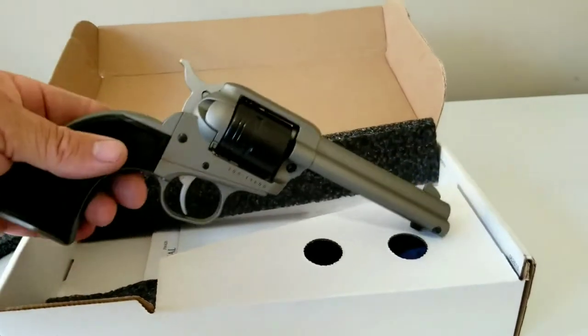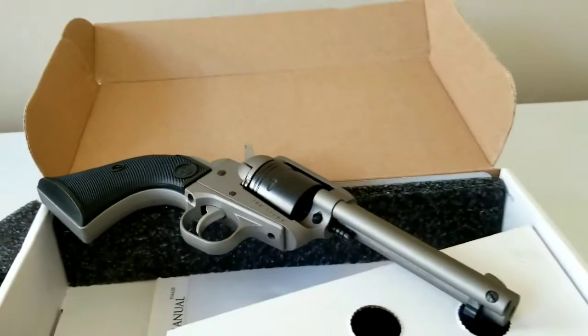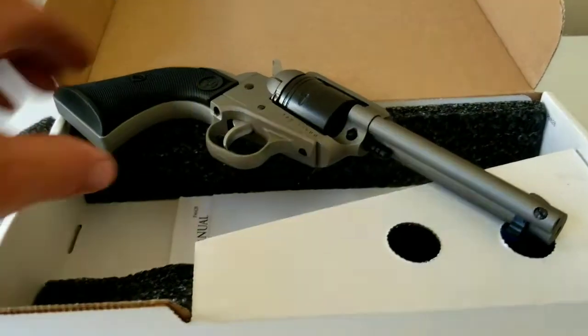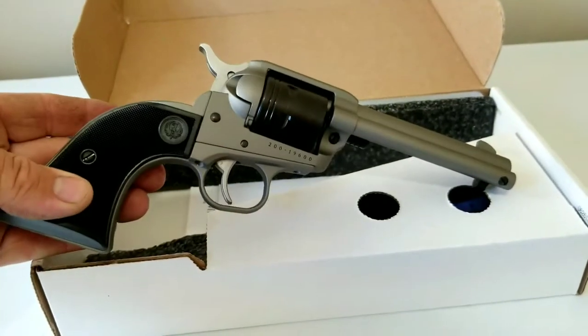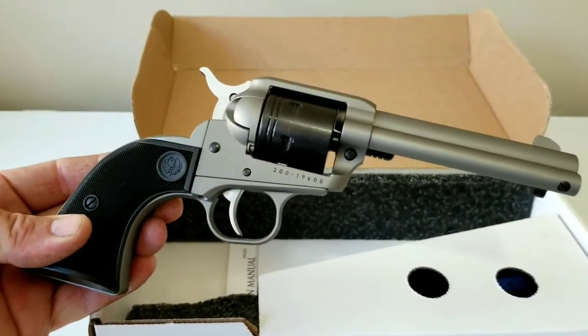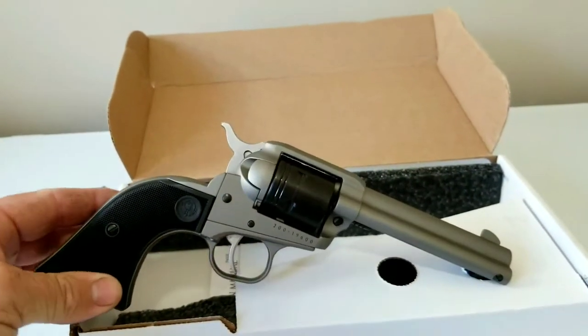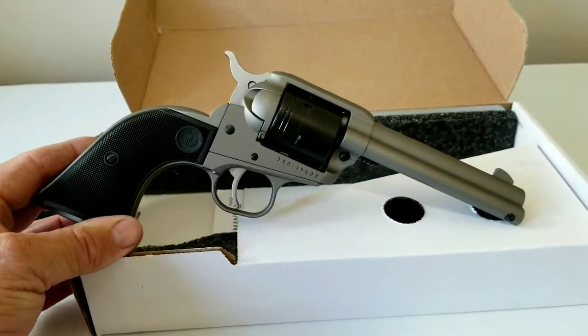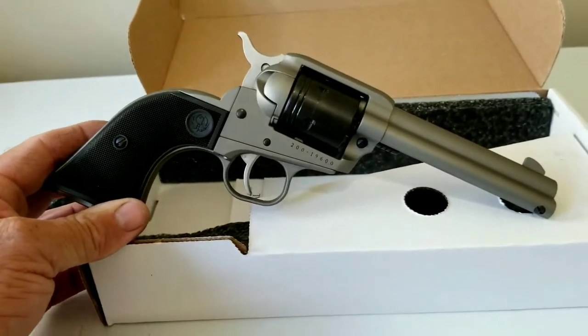It's all Cerakoted. It is unloaded — I just got it home. Pretty good looking pistol. It reminds me a lot more of a Vaquero. You guys already know I have a single action, and it's a very nice pistol, but it's quite a bit more money than one of these.